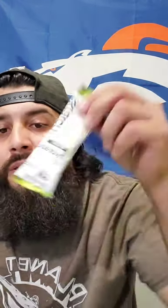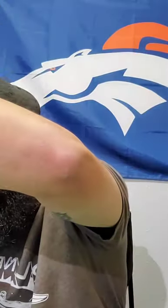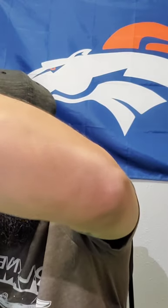Next is the sport hydration drink mix — Maca Green Tea and Lemon. I'm not going to be trying this. It says 16 milligrams per serving, 0.8 ounces. It says hydrate and fuel. How to use: add packet to 12 to 16 ounces of water, shake, and drink one or two servings every hour during exercise.